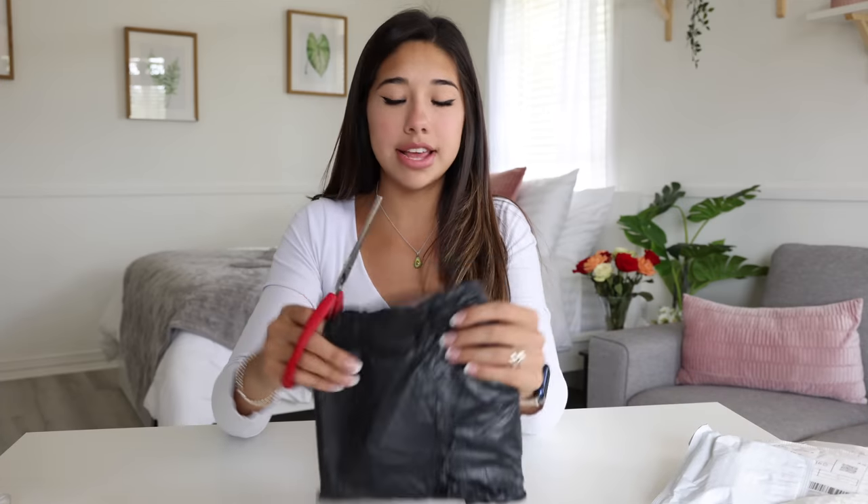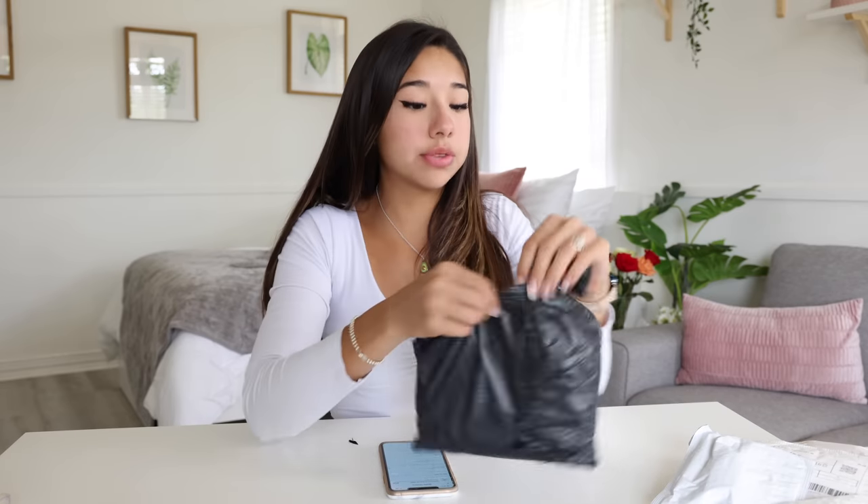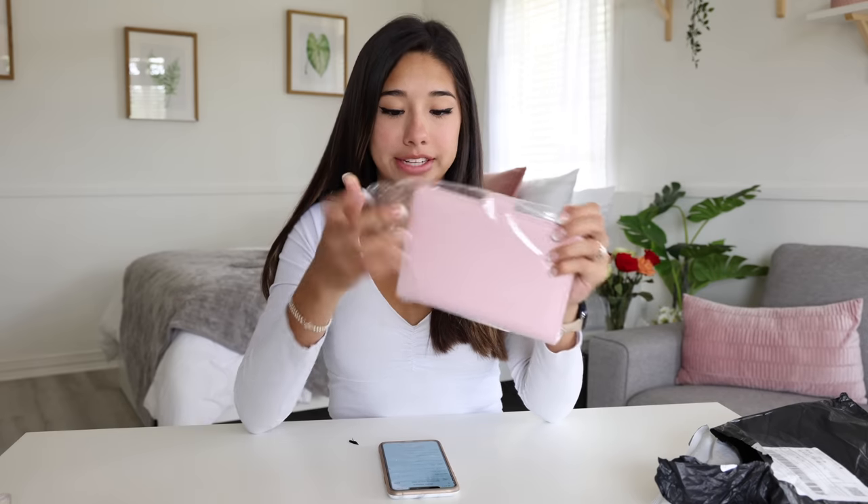Okay, this next one is supposedly a notepad shell — so it's a bigger binder. Very anti-climactic opening, but this one is actually really really cute. It's this pink color and I think it's super cute — it kind of matches our little notebook. I'm gonna give this one an eight out of ten. It's actually pretty good quality for Wish. I would recommend it if you need a binder for school.